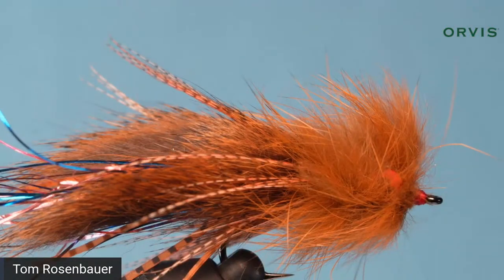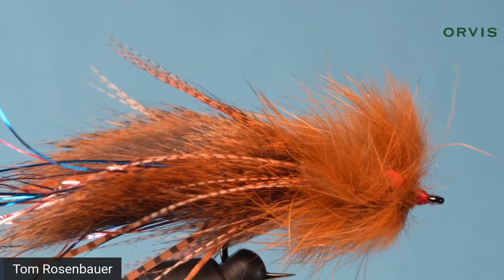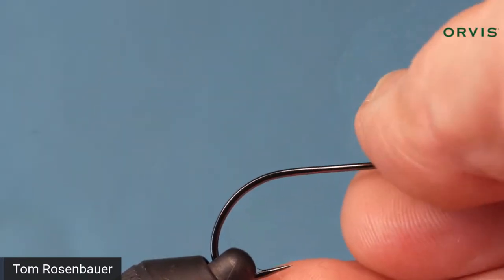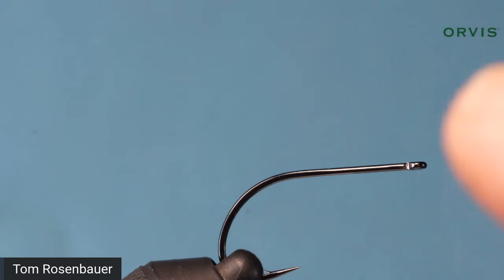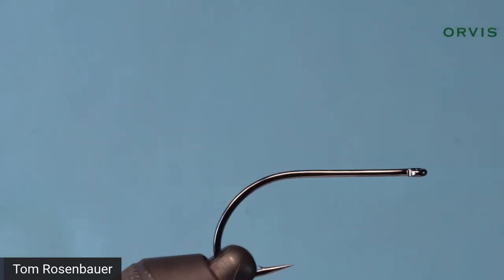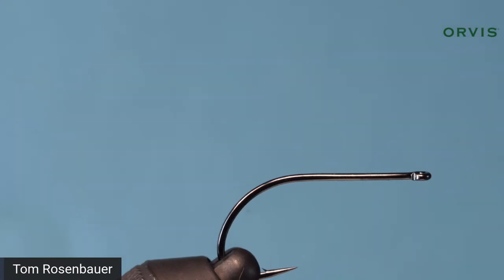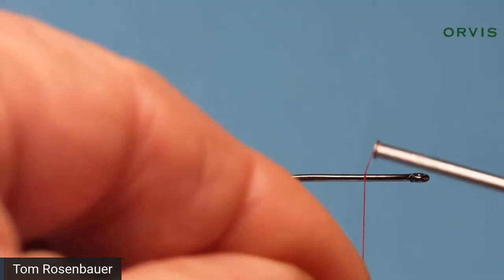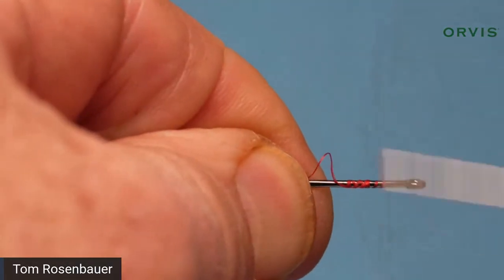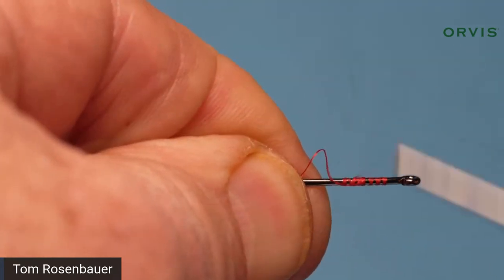Let's start. I'm taking the hook out of the vise and putting in a Gamakatsu stinger hook, size four. I really like this hook for large trout streamers and bass flies - you can even use it in salt water. Then I'm starting my thread; the pattern calls for red thread. I'm using 6/0 red - you could use 3/0, 140 denier, or 210 denier on bigger flies. I'll just get a little base of thread up near the front.